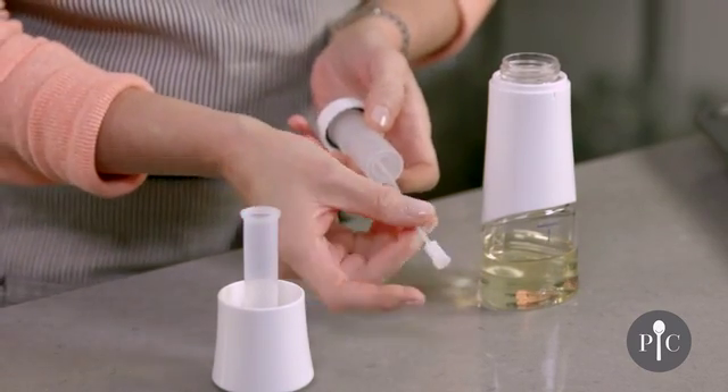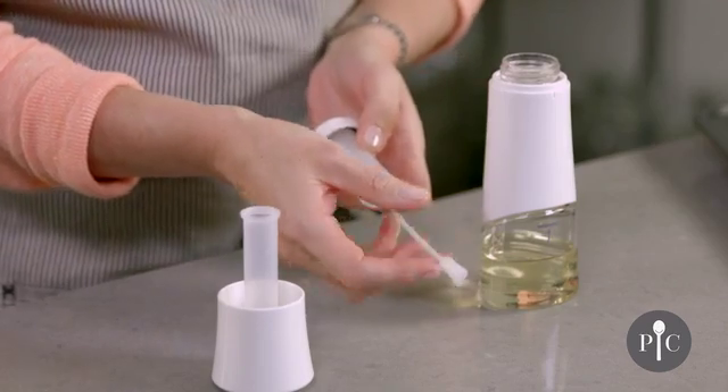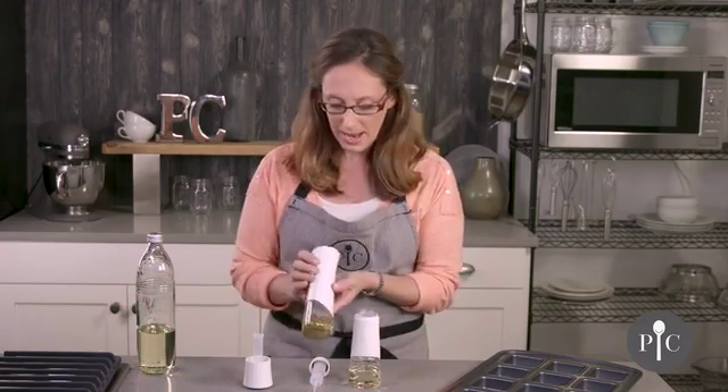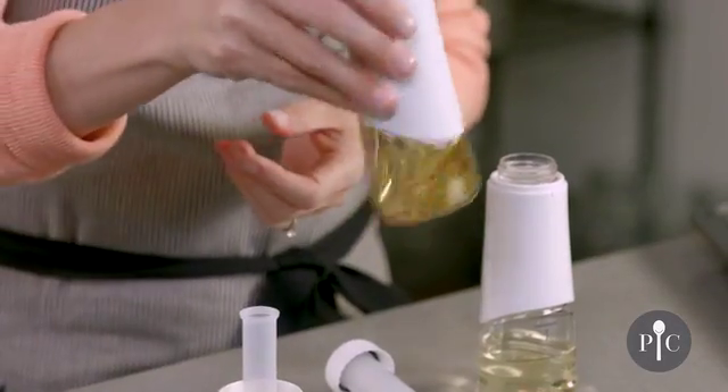We also have the tube here with the filter on the end, and what's really great is that you can actually fill this with your favorite dried herbs or spices to create a fused oil like we have here.